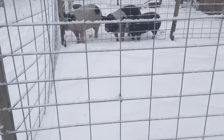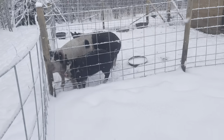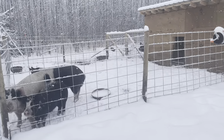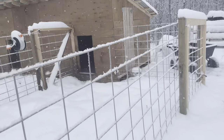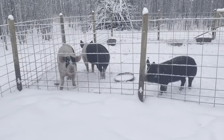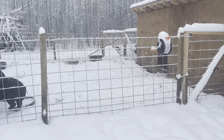We also have electric wire run on the inside as well, just on this pen for now. With the ground freezing, I find that the pigs aren't rooting as bad, but it's just there in case I need to use it, especially in the summertime when they start really rooting around and the soil is damp. That'll just help keep them off of the fence lines.